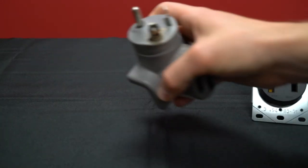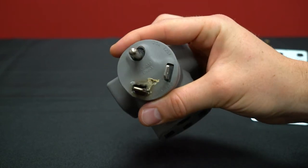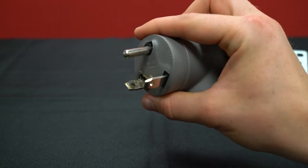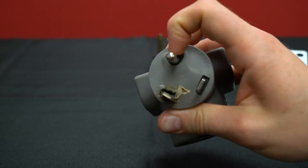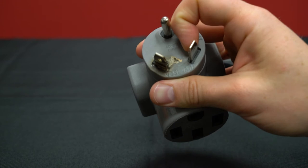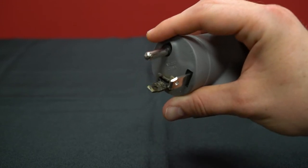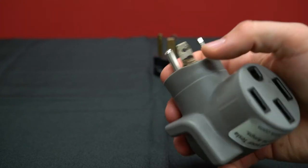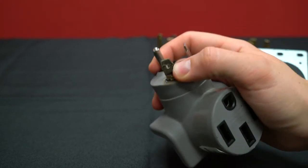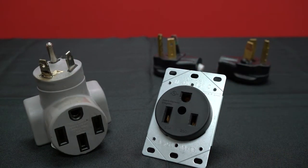Here's another example of that happening — you can see it starts to disfigure the plug. The black inner part is still intact because it's made of a material with a higher melting point, similar to nylon. But even though you see the melting on this plug, it is the fault of the outlet in this instance.